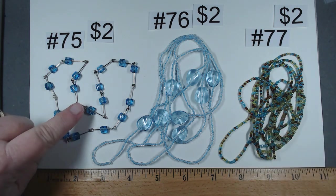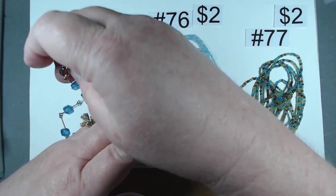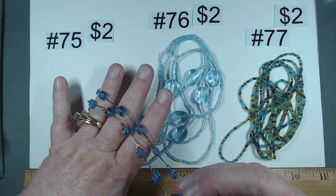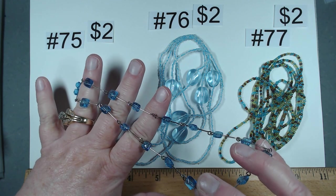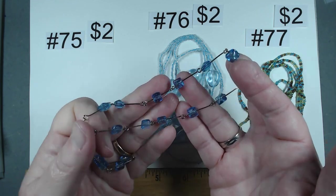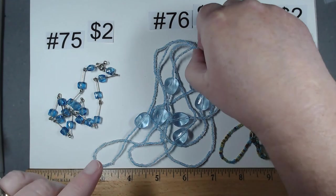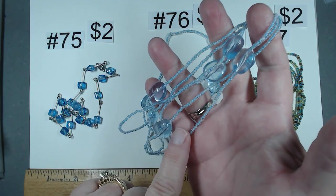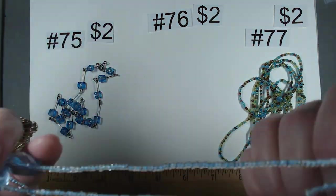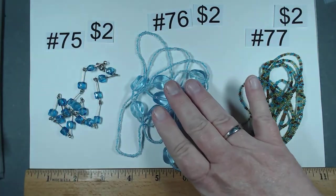The next three make a great trio. Number 75 is 15 and a half inches — I thought they'd be acrylic but I think these might be glass, nice and cold to the touch with a nice clink. Silver tone, beautiful ocean blue. $2, number 75. Number 76 is 48 inches with great acrylic beads and tiny little seed beads, single strand. $2. Number 77 is 60 inches of fabulous seed bead goodness — the greens, the blues, that coppery brown. Number 77, also $2.